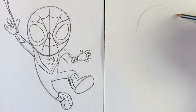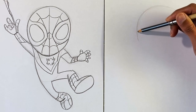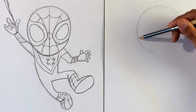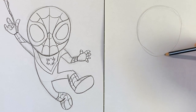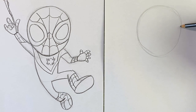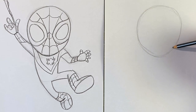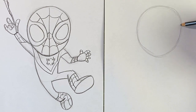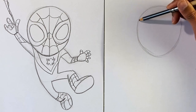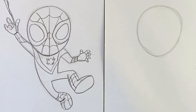We want it pretty wide up top, and then coming down to a point at the bottom. Take your time, don't rush trying to get this shape right — it is pretty tricky if it's your first time drawing it. But it doesn't have to be perfect, so just get it the best you can, and that should be good enough.